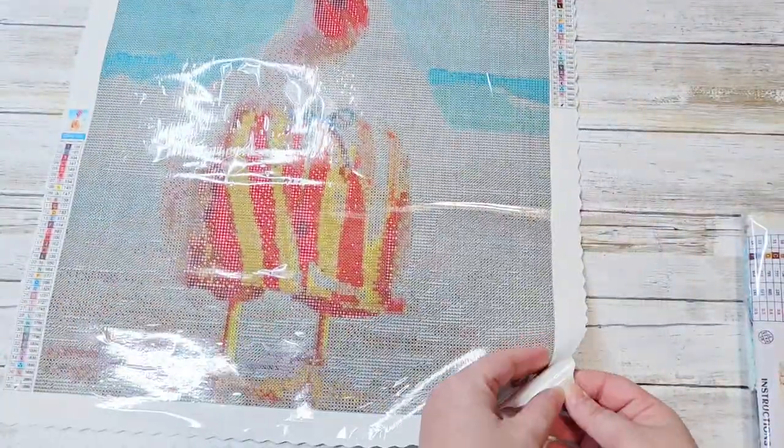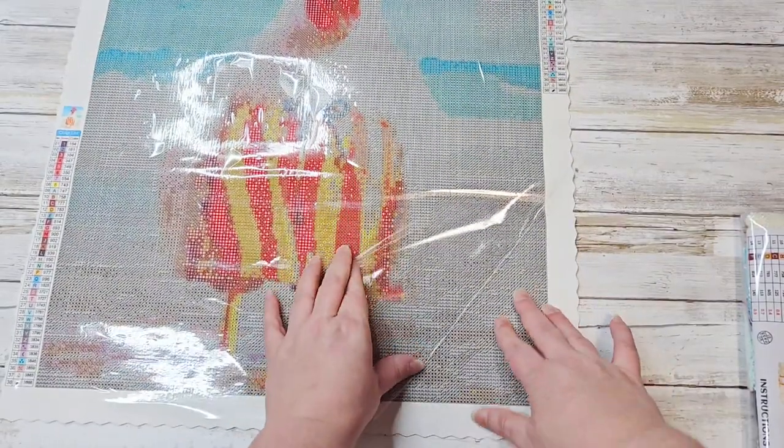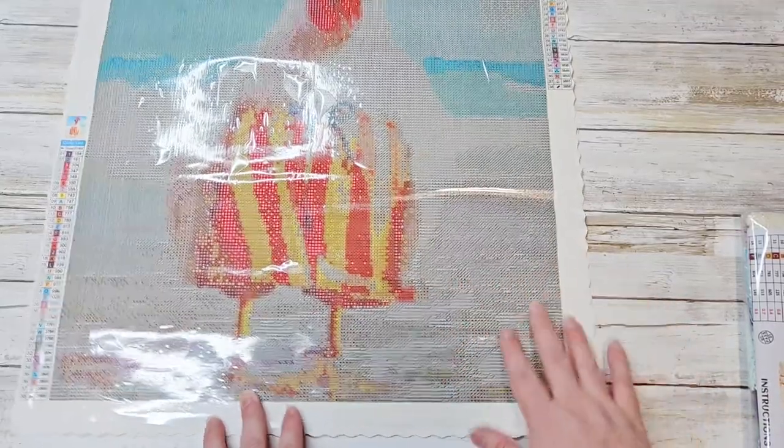Let's check the stick on it. Great stick — no issues in that department.